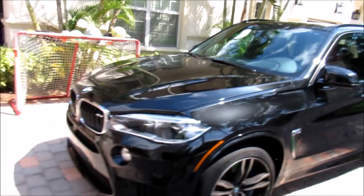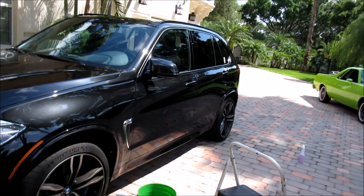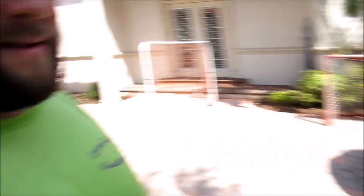Again, the towel was pre-soaked in the Infinite Use Detail Juice. I had already done the paint, as you can see, and I'm about to start on the wheels. It's pretty simple but very effective, and actually saves time over spraying the door jams out and wiping them — I'm just taking a damp towel soaked in the diluted Infinite Use Detail Juice and wiping it all out.